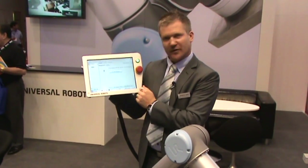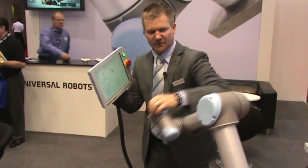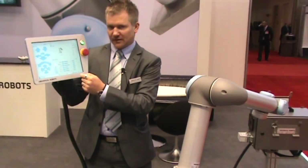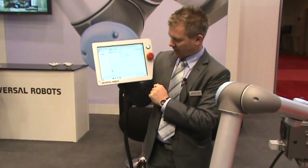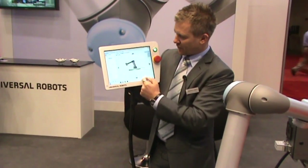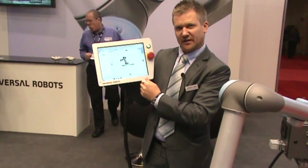You can add another waypoint. Press Set, press the teach button, grab the robot, and move to the next position. Press OK. So now I have two waypoints in my program. If you go to Graphics, you can see the waypoints and you can see the path that the robot will take.